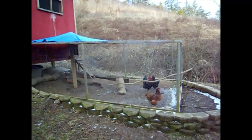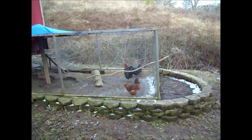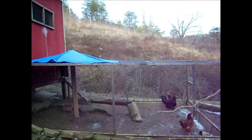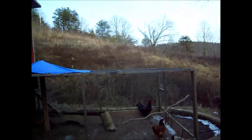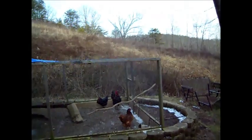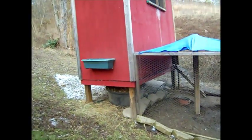Hey everyone, wanted to give you a quick rundown of our chicken run here. We've got three birds in there right now and four more running around. This run is twelve feet by eight feet and stands four feet tall. It has chicken wire all the way around it, including the bottom — you can't see it but it is there.